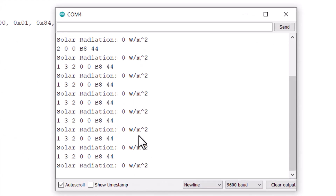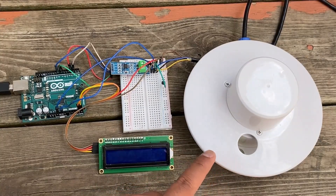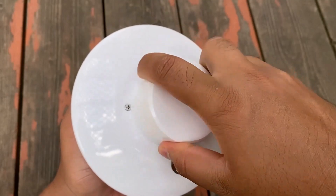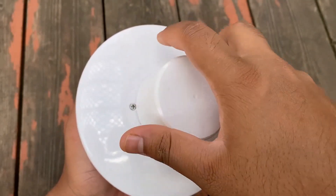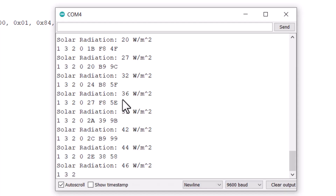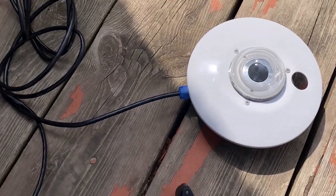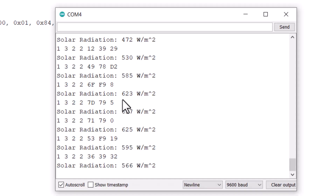The serial monitor will show the solar radiation data at zero. This is because I haven't removed the dome cover. To get the reading, the dome cover needs to be removed and the sensor should be taken outdoors. While the sensor was taken outside for measurement, I got values under the shadow. When the sensor was exposed to sunlight, the sensor reading increased.